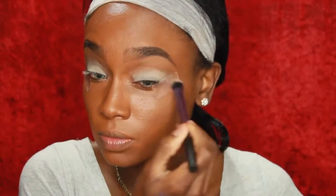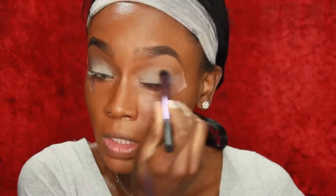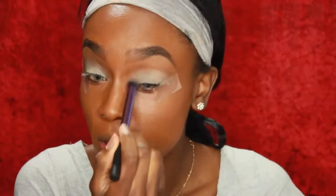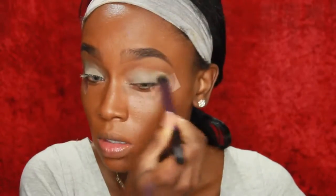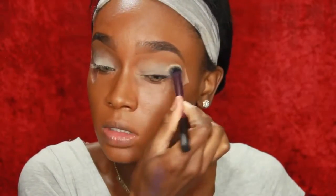So I'm just patting that all over my lid. Now I'm taking the Real Techniques Deluxe Crease Brush and I'm blending that out so that we don't have any harsh lines. When you use the MAC Paint Pots, you definitely want to set them because they could be really sticky and it makes your eyeshadows patchy. So I'm just going to set it with a white translucent powder — I believe it's from NYX — and I'm just going to pat that all over, just a little bit.